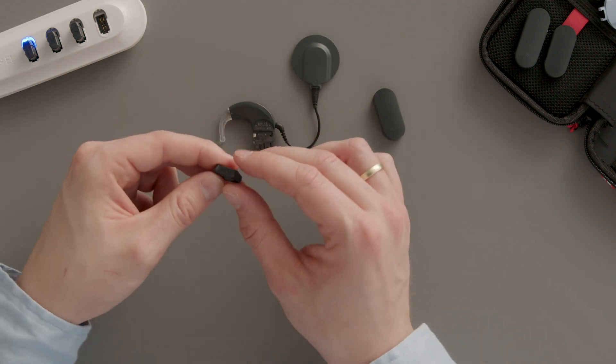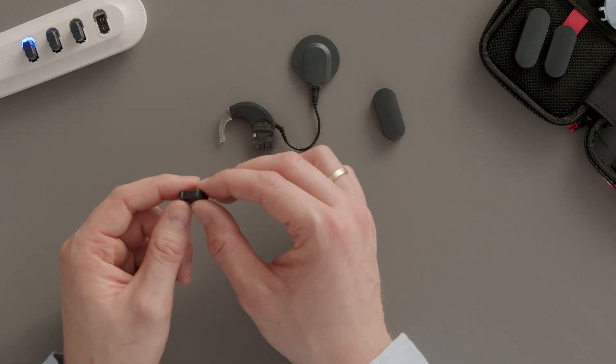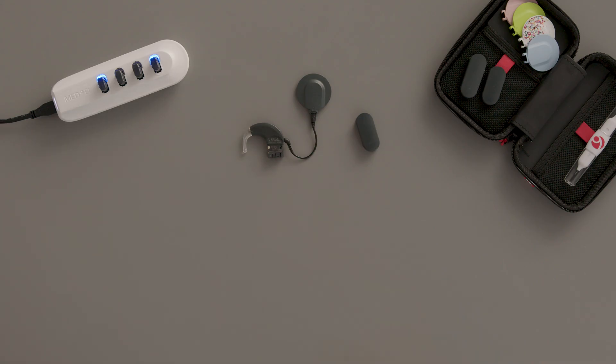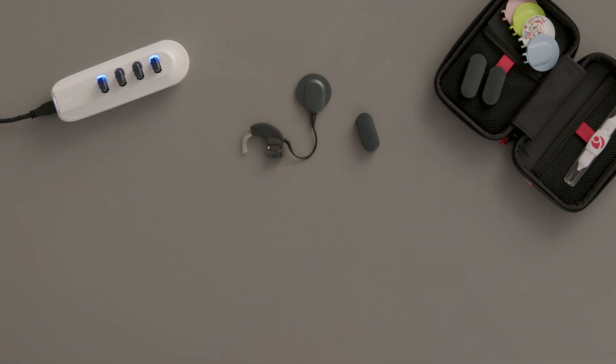To insert the battery into the charger, align the pointer at an angle on the transparent side of the charging slot. Then tip the battery towards the white side of the charging slot until it snaps into place. The blue indicator light shows that the battery is charging.